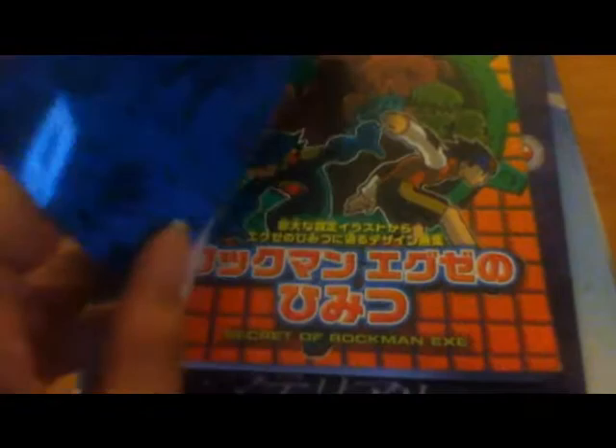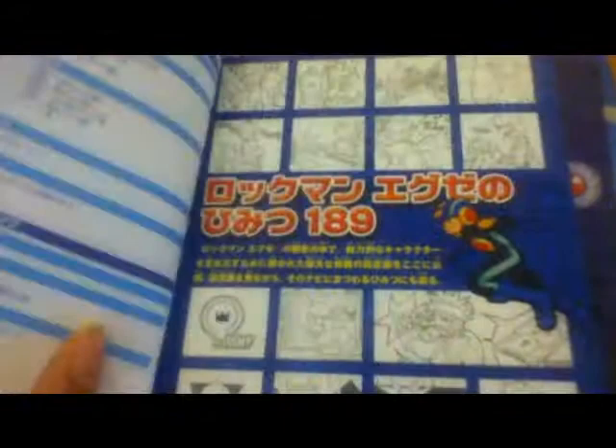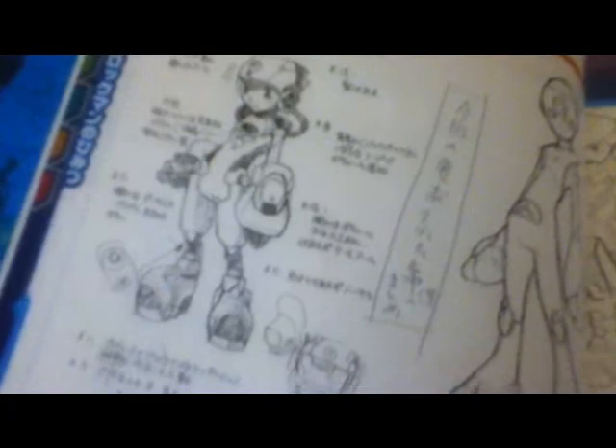So here we go. This one is Secret of Rockman EXE, and I really like the concept designs in this book. There are some posters right here, and more posters. And here are some early concept designs for Mega Man himself. This is really nice — might want to draw these sometime. And model sheets right here.